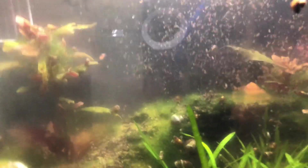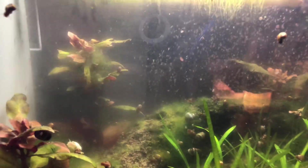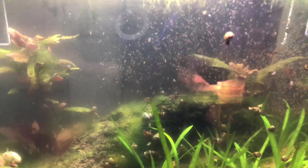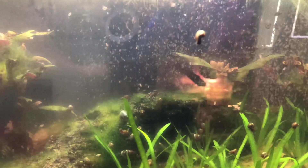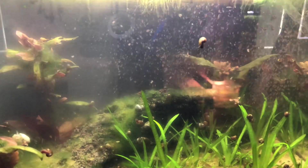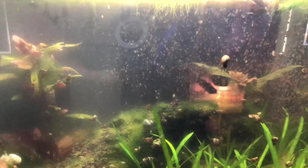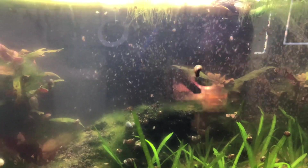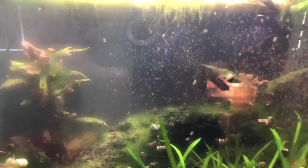A lot of people online say put enough in there to last three days — I did that and it killed them all. So unless you have a really healthy population eating that much and the water's becoming crystal clear within hours, I think it's best to underfeed them until you really get a hang of how much they can consume, or at least until you have a large population where that's just not enough. You'll have to figure that out on your own — there's no YouTube video that will teach you that.